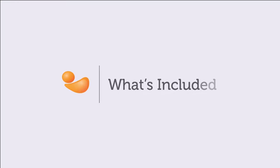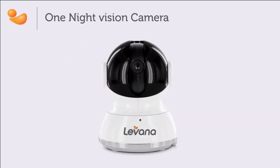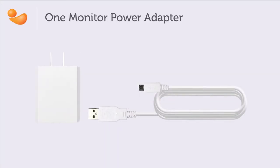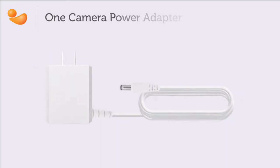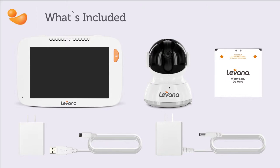When you first open the packaging, you will find the following: one video baby monitor, one night vision camera, one rechargeable battery, one monitor power adapter, and one camera power adapter. Please note that contents may vary depending on the package you've purchased.